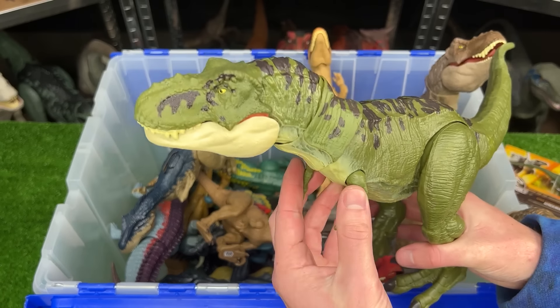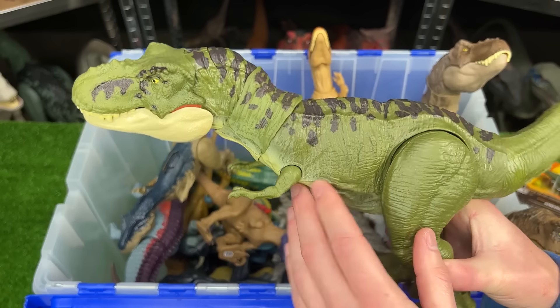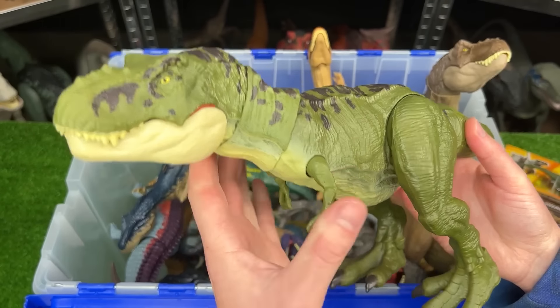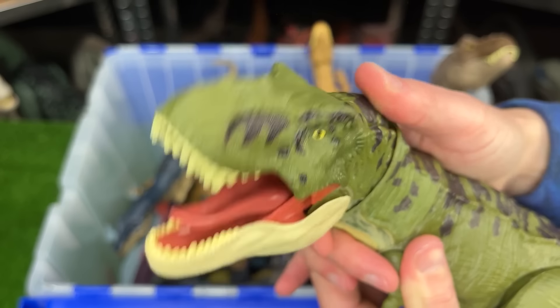Here's another T-Rex figure, and this one specifically is actually pretty expensive nowadays. It originally came in this jungle green coloring with the black detailing along the top and features a fully poseable body with the button at the top of its head for the chomping and roaring.